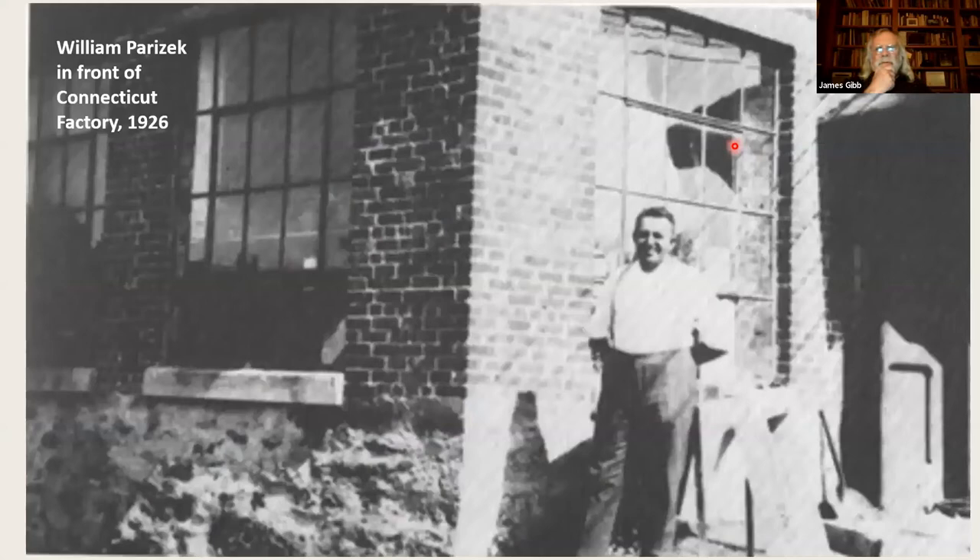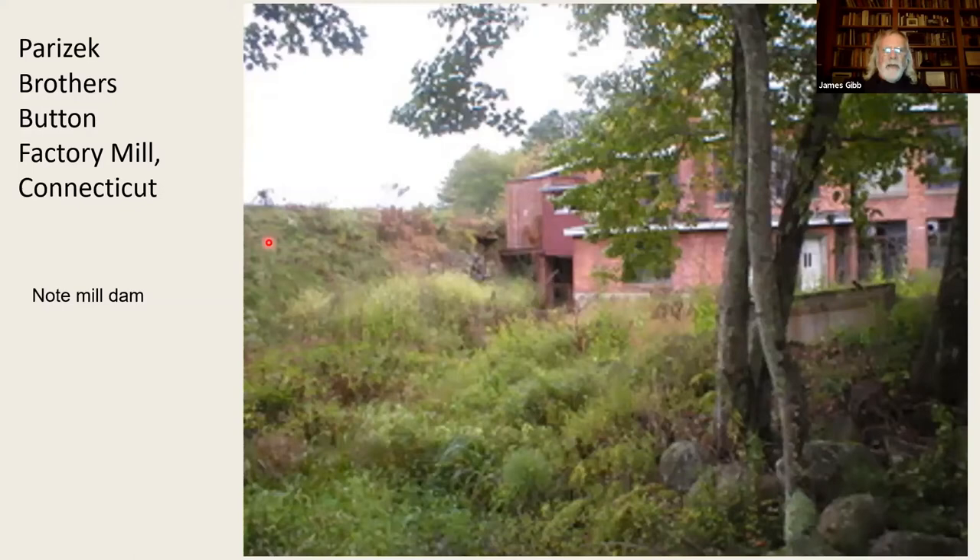This is William Parachek. A lot of folks who established these shops in the United States in the first and second quarter of the 20th century were from Eastern Europe — from one of the German states or what became Czechoslovakia. This is their newly opened shop in 1926 in Connecticut, with a mill dam to the left of the building — it operated on water power in 1926. By the time these guys set up the shop in the late 1930s and early 1940s in Delaware, it was all electrical. And that meant they didn't need to camp out next to a stream — they could set it up wherever it was convenient.